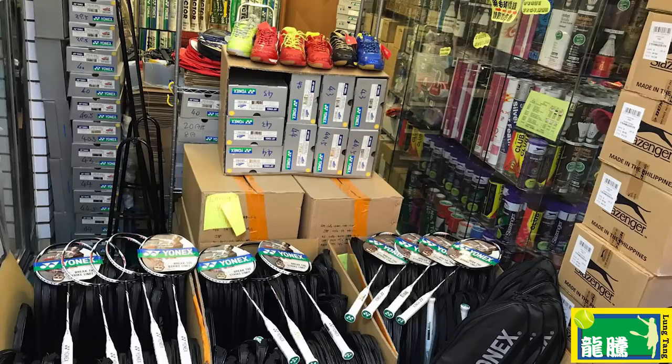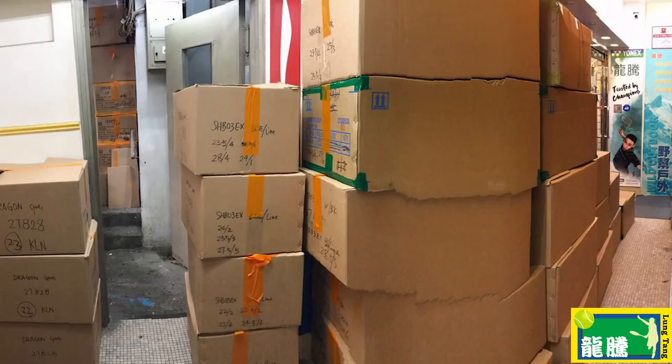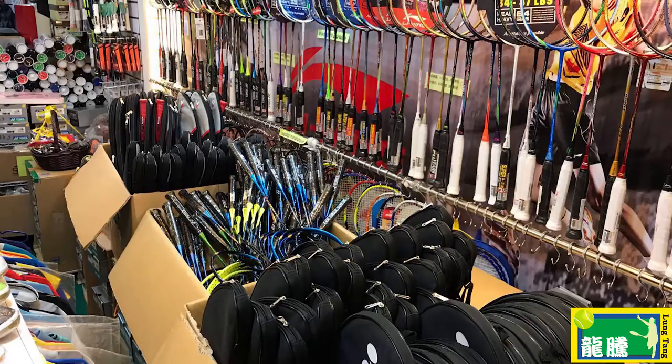The reason Long Tang can offer these amazing rackets at such a low price is because they have extremely high stock numbers. If you look at the photos on screen right now, this is just a small portion of the amount of stock they get. They basically outcompete everyone and can sell at a much lower margin.